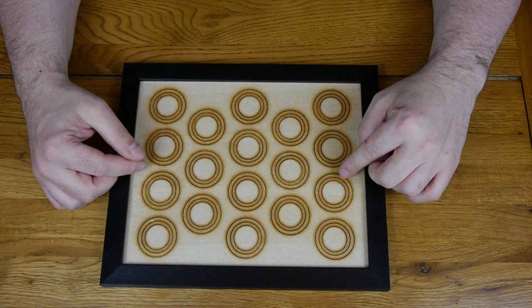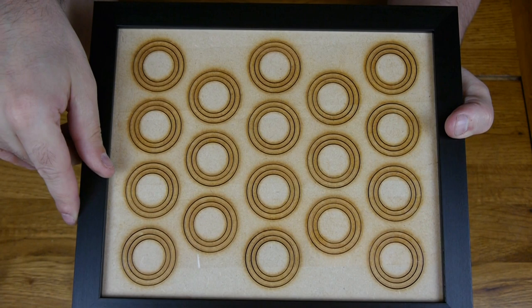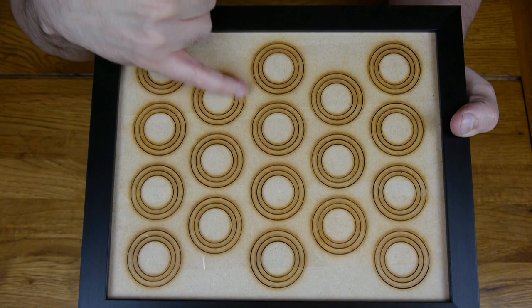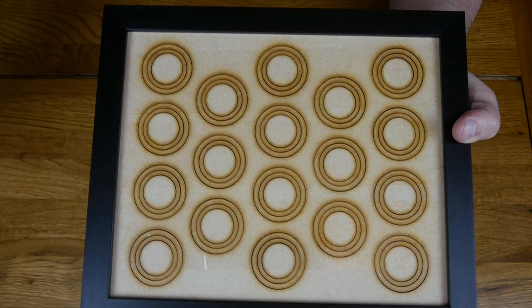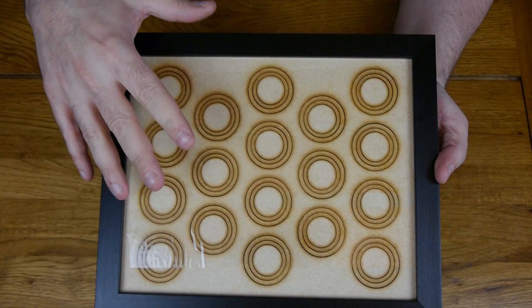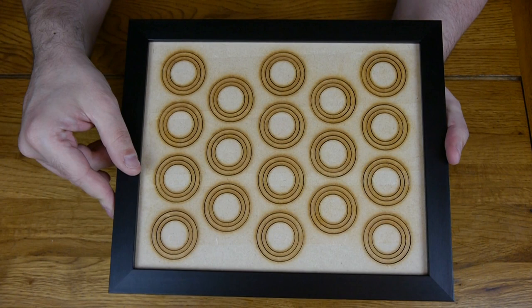The board comes with 18 pre-cut holes for your models. Each little disc has two to three different sizes you can fit — you can apparently fit 25, 32, and 40mm bases on these. So you can use these for Blood Bowl, you can use them for Kill Team, and you can fit a decent size model. They can do custom designs for you if the brief is specific, so do check out their Facebook page. These cost £20 including postage and packaging, and they'll do discounts on larger purchases.